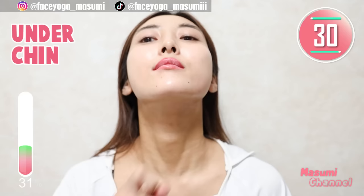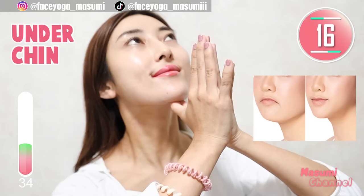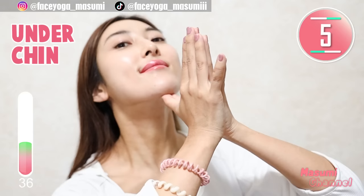Massage under the chin area in a pressing motion. Also, you can tilt your head backward a little bit to stretch the front neck. Let's get a beautiful neck area too, and also reduce double chin. I'm concerned about double chin these days. Let's prevent it together with me. Let's go!